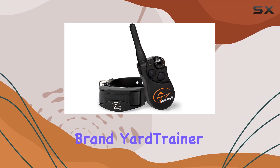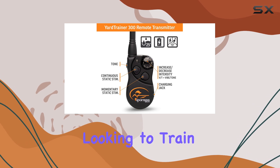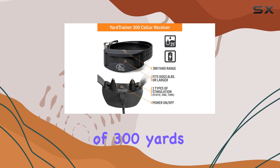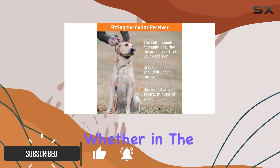The SportDog brand Yard Trainer 300 remote trainer is an impressive tool for anyone looking to train their dog effectively and humanely. With a range of 300 yards, it offers ample distance for training sessions whether in the backyard or at the park.